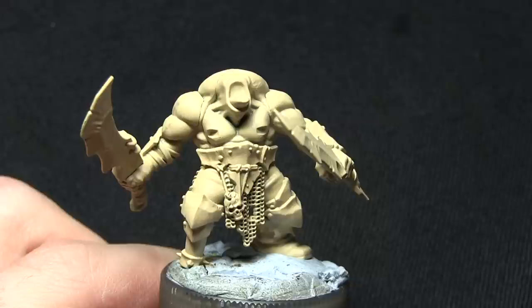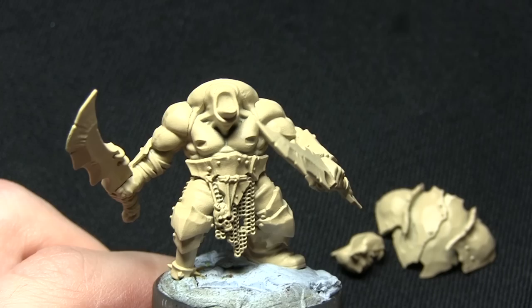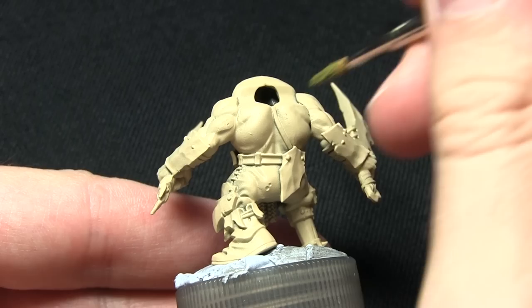I've kept some of the components separate such as the back and the shoulder pads, the head, and also the front plate of the arm, and this makes painting the miniature much easier. The first task is to paint over all of the skin areas and for this we'll be using Death World Forest. As Death World Forest is a base paint you should have no problem covering the skin areas like I'm doing here.